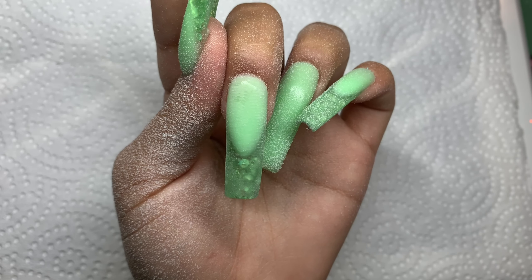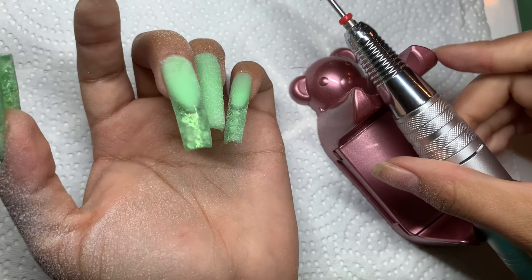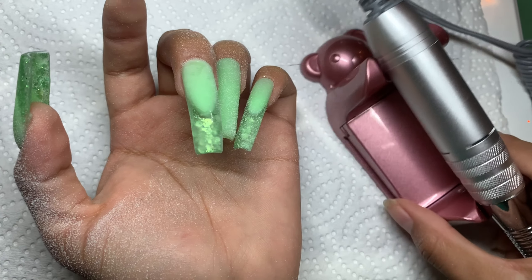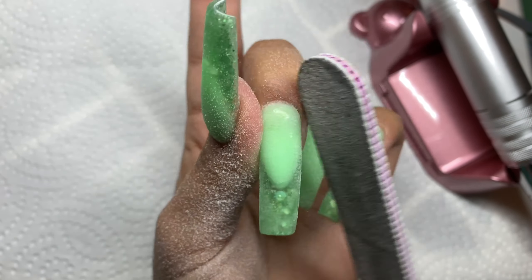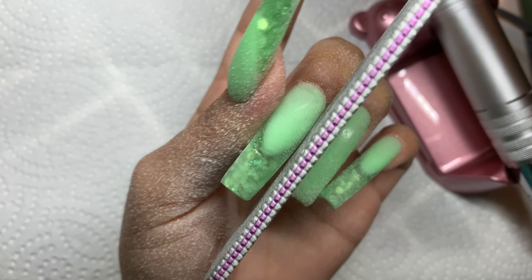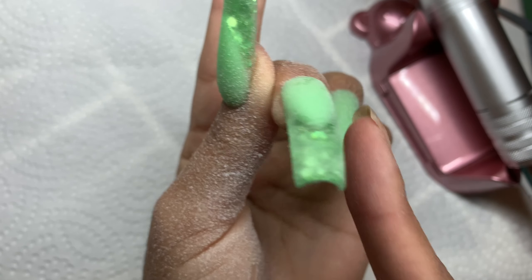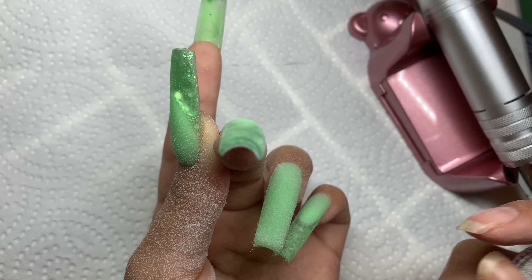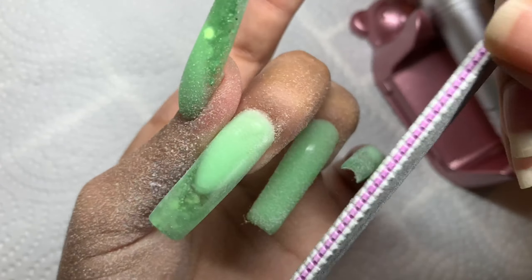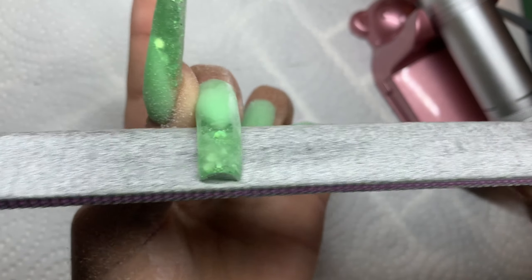Here's how that now looks. I'm pausing to place my phone on the teddy bear stand. I grab the hand file again and taper in the sides a bit more. I angle the hand file and place it on top where I can see I have a lot of bulk from the side profile — I need to remove that bulk because it's making the nails look lopsided.